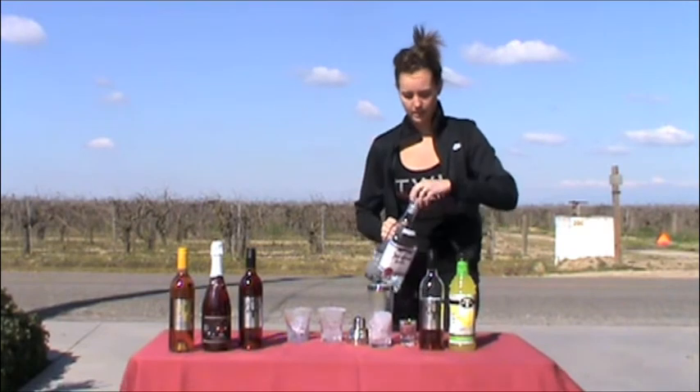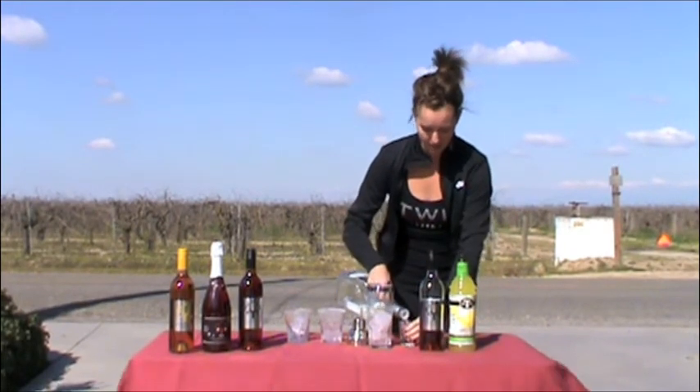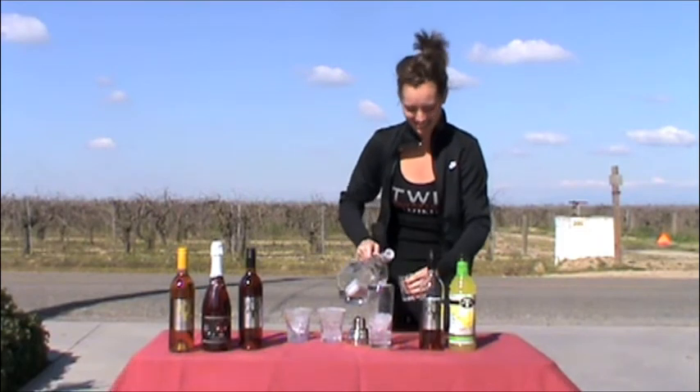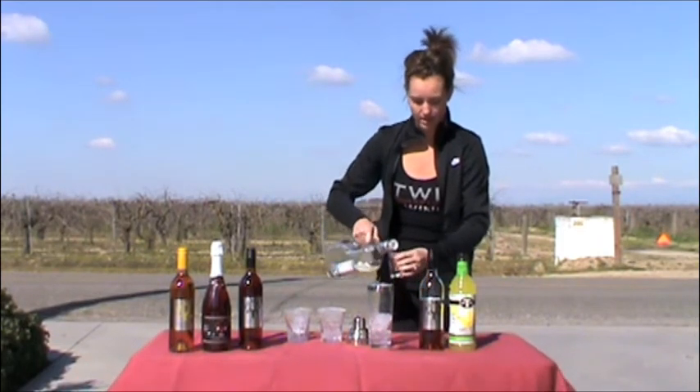I'm going to double the recipe because I am making it for the cameraman too. It just spilled everywhere — it's okay though. I haven't had any margaritas yet today; I haven't been celebrating the holiday.